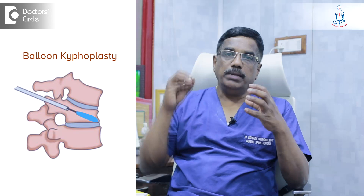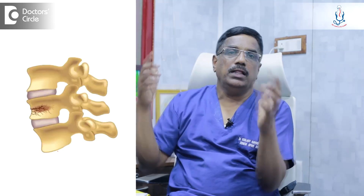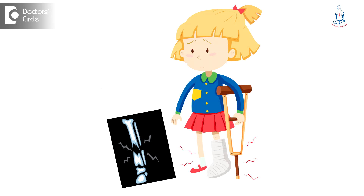We introduce a balloon into the fractured vertebra. When the vertebra gets fractured, it crumples. It's not like other arm or leg bone fractures. In the arm or leg, it breaks into two or three pieces and gets displaced. But in the spine, it breaks into multiple pieces — 25, 50, or 100 pieces — but it will not get totally displaced. It will get crumpled.